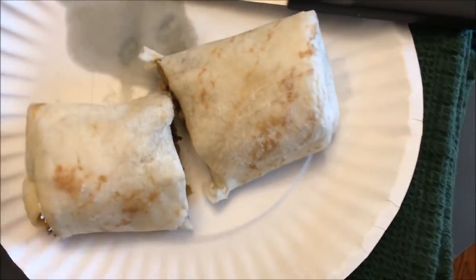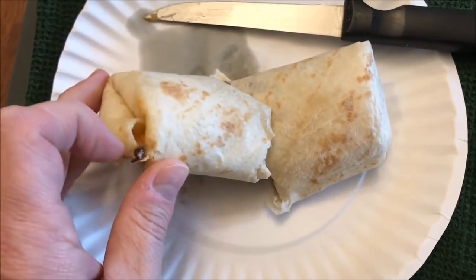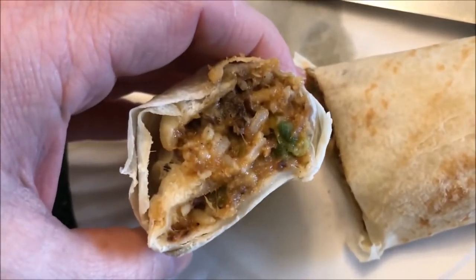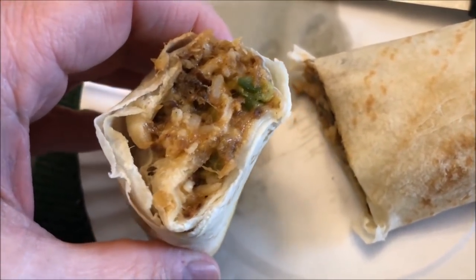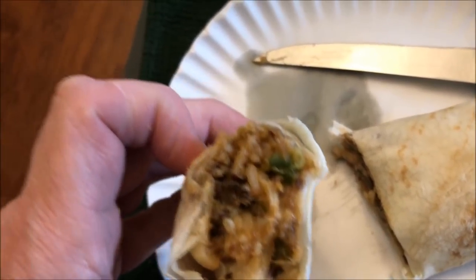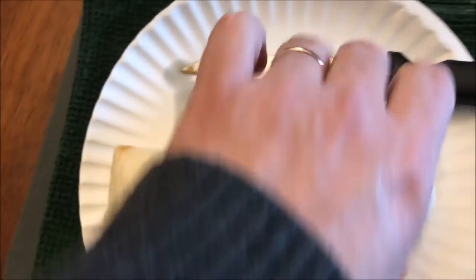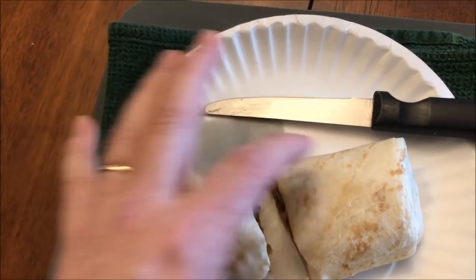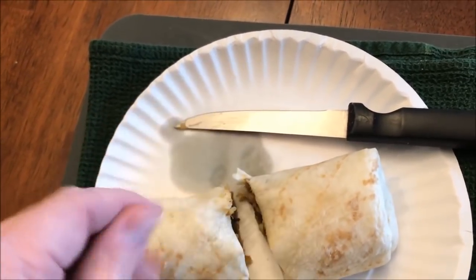Here it is out of the microwave, unwrapped from the paper towel. The only place that stuck was right here where some cheese leaked out. I cut it in half so I could show you the inside — quite a bit of steak in there, quite a bit of rice, and you can see some green in there, probably a pepper or onion. It feels a little crispy on the end, but that's fine.